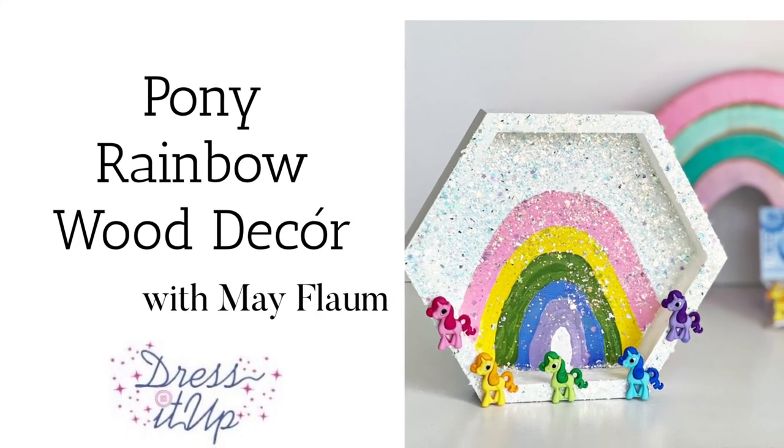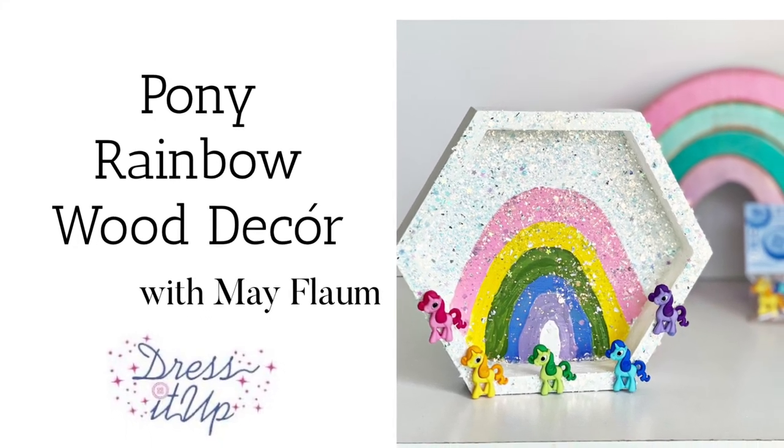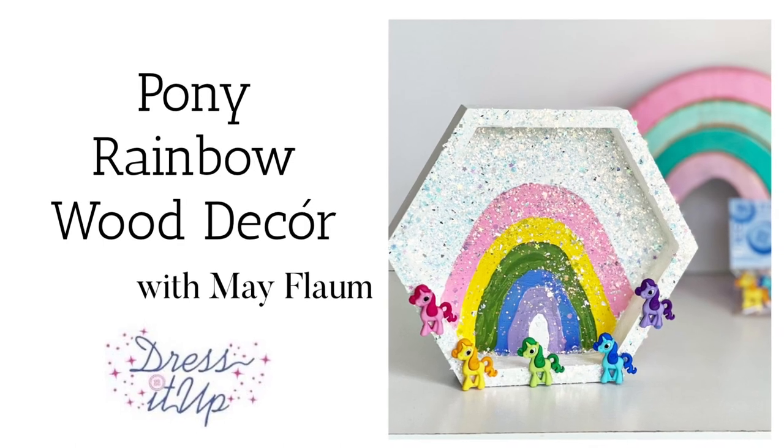Let's paint a simple little rainbow with our ponies. Hello friends, Mae Flom here.